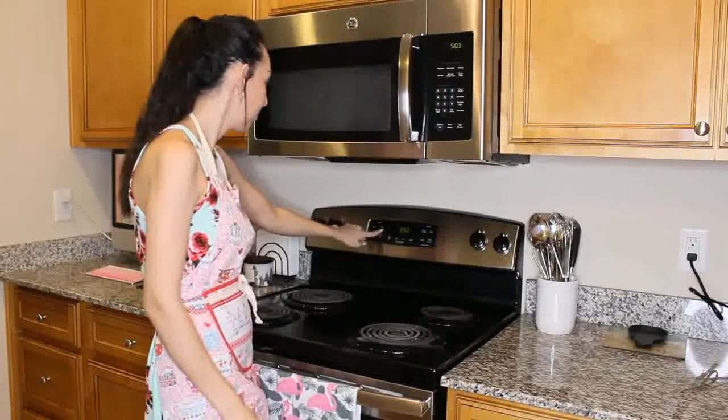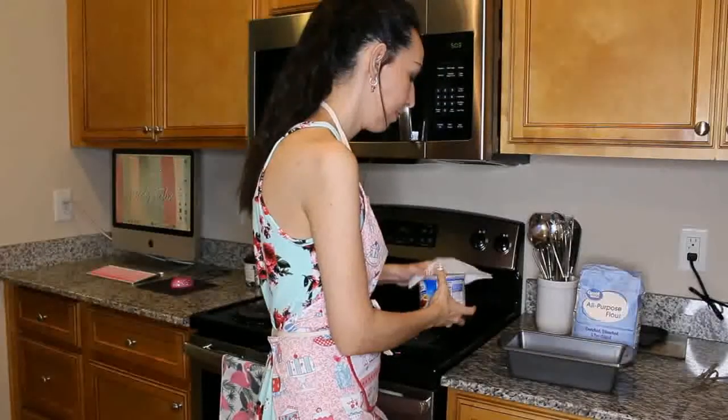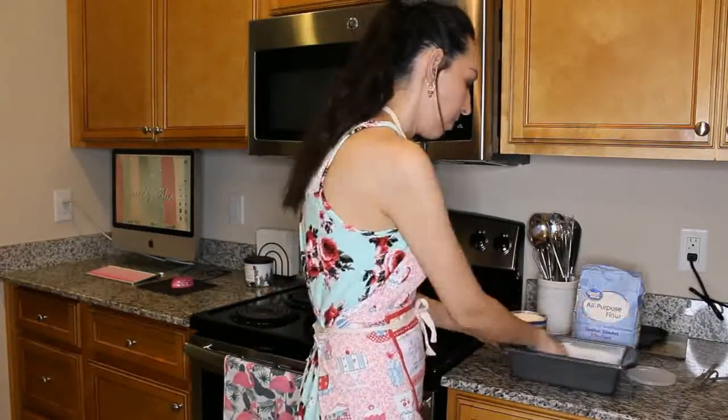I'm starting off by preheating the oven to 350 degrees Fahrenheit. Then I'm going to grease my 9 by 5 baking tin and sprinkle a little flour to keep my bread from sticking to the pan once I'm ready to take it out.